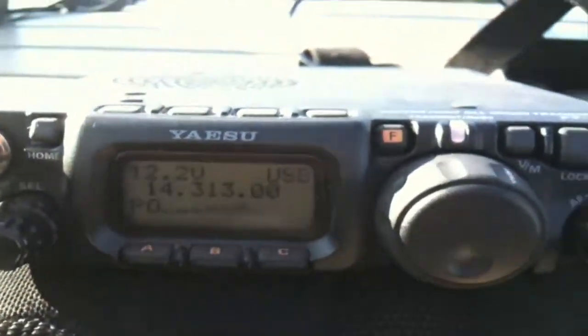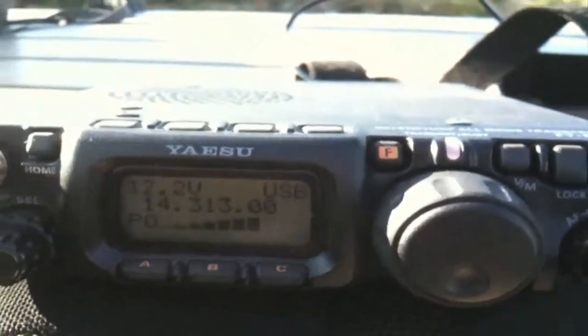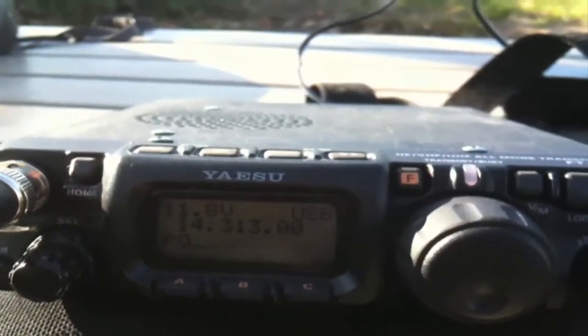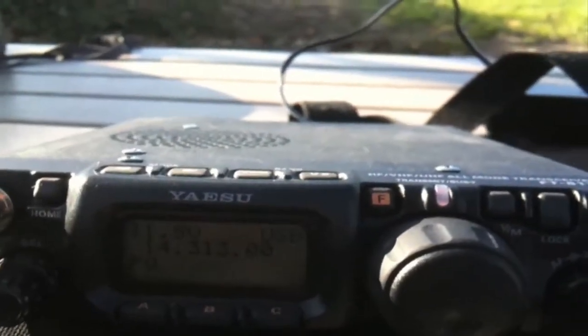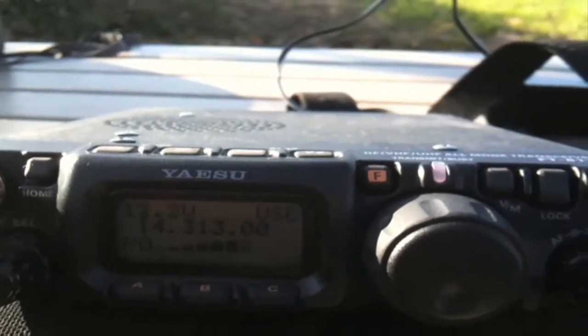Roger that, John. Yes, I do send QSL cards — no envelope or stamp needed, I will send it right away. Thank you for the callback, I really appreciate it. You're doing great — five watts, you're carrying a solid signal. Victor Alpha 3, November Whiskey, this is Kilo Juliet 6 Bravo Bravo Sierra. 73s for now, John, and great talking to you. I'll be clear on your final.